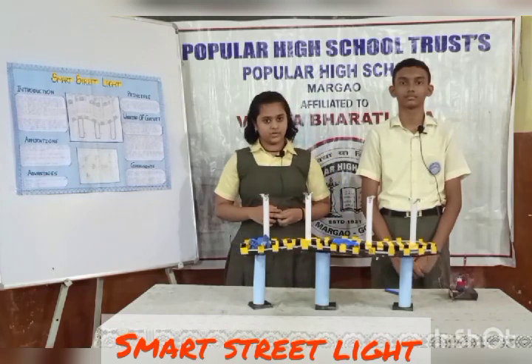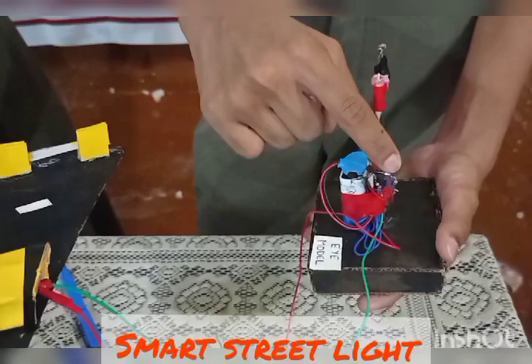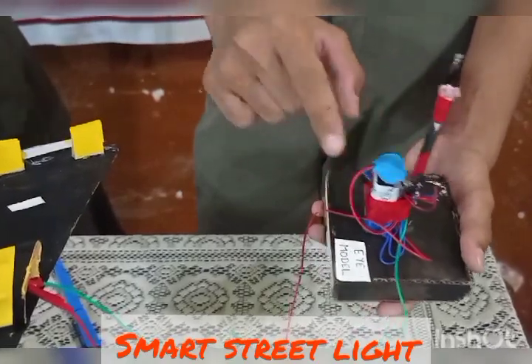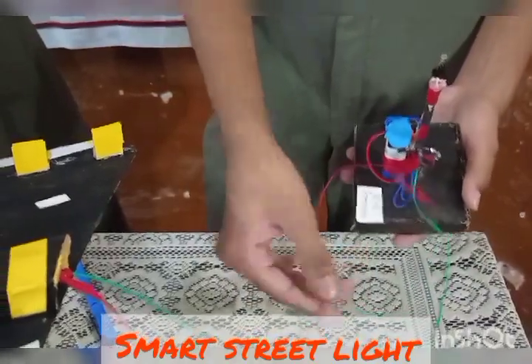First, we will see the components: LDR, resistor, transistor, 9V battery, battery connector, wires, and LED bulbs.